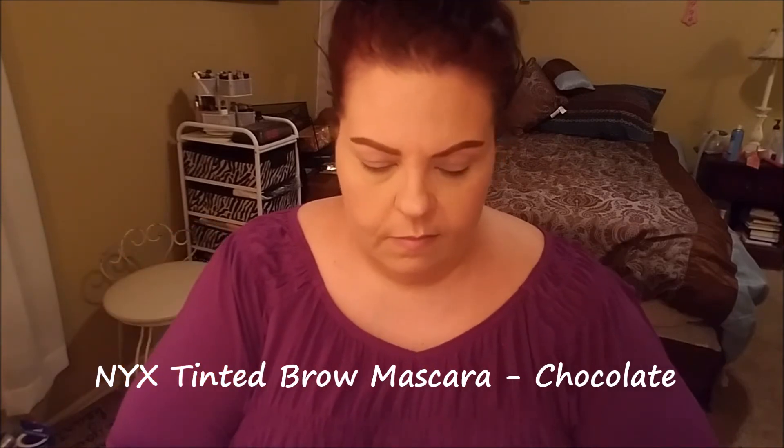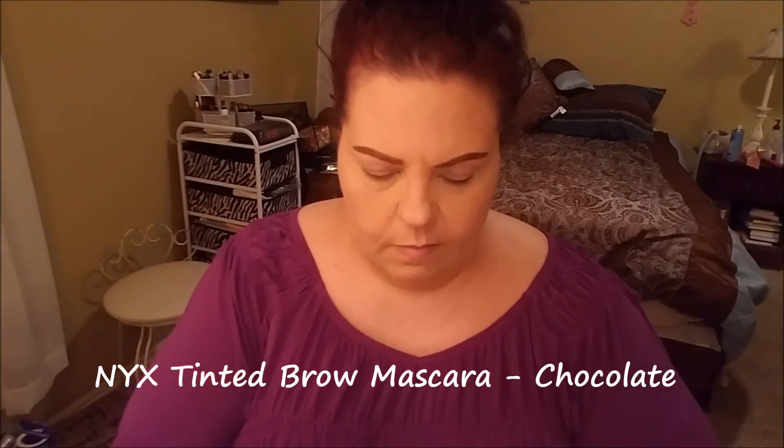Now going in with the NYX Tinted Brow Mascara as my final brow step to set everything. It's obviously a gel, so it keeps everything in place and things don't move around through the day.